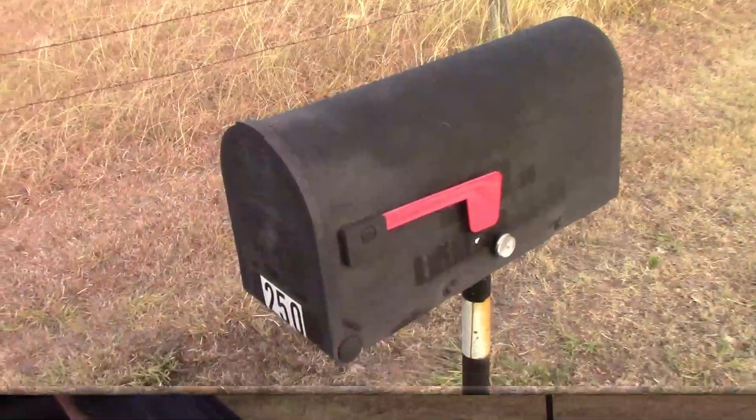Good morning guys, here today on the Rusty Glove Box we're gonna do something a little different — we're gonna have a little cooking show. It's been extremely hot, we've got an expected high possibly close to 110, but I thought I would do something a little different and make a cake and cook it in the mailbox. We're gonna use this mailbox right here.